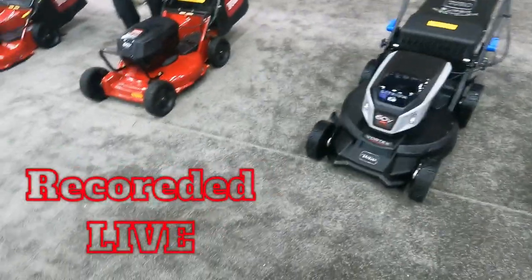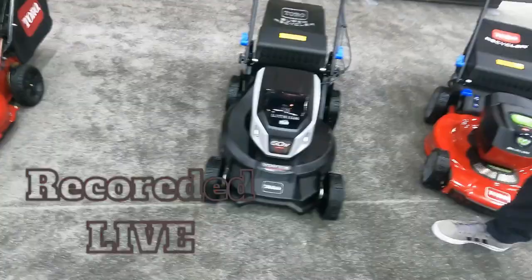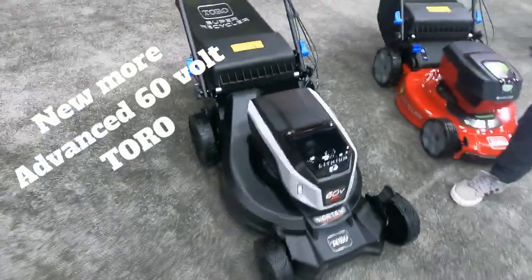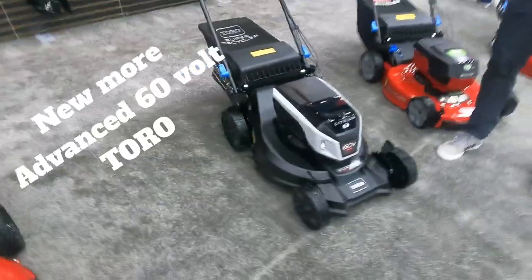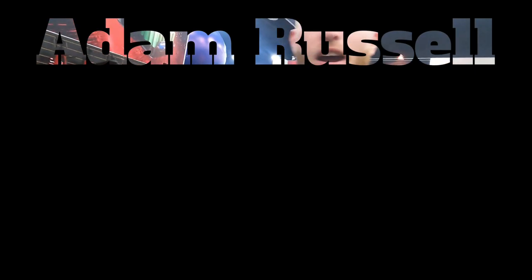I'm mic'd up, guys. You don't have to scream at it because it's wireless. This is the new mower from Toro — this thing is like the batmobile of lawnmowers, it is freaking awesome. And this is Adam Russell, manager for portable power covering all the 60-volt line.